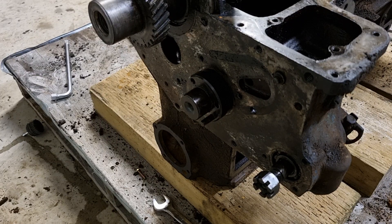We're going to quickly cover removing the camshaft. In previous videos we removed the camshaft gears, the front mounting plate, and everything required to get to this point, so now is the easy part.